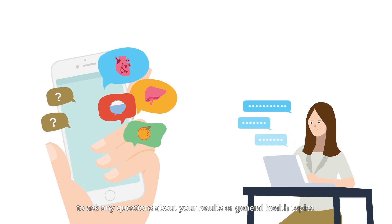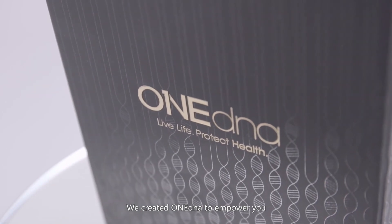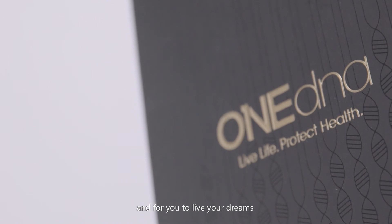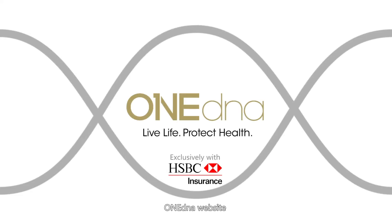We created OneDNA to empower you to be in control of your own health and for you to live your dreams. For further details, please visit the OneDNA website at www.onedna.co for more information.